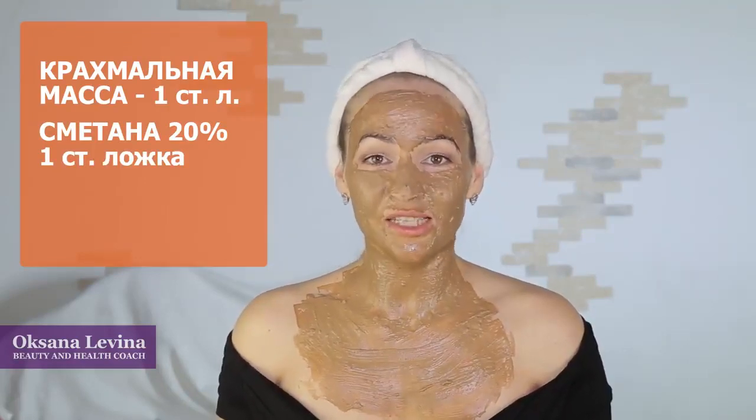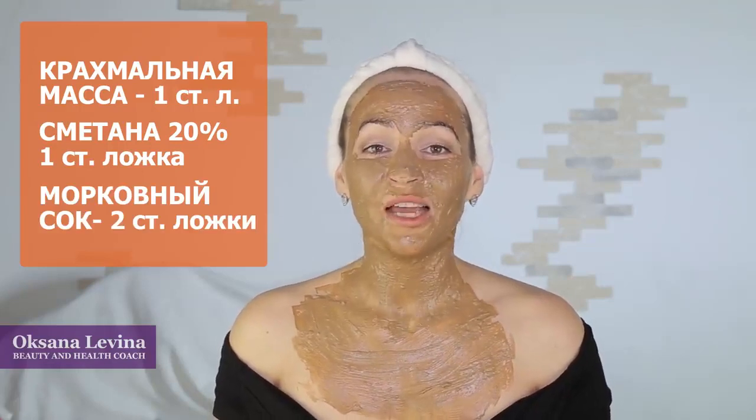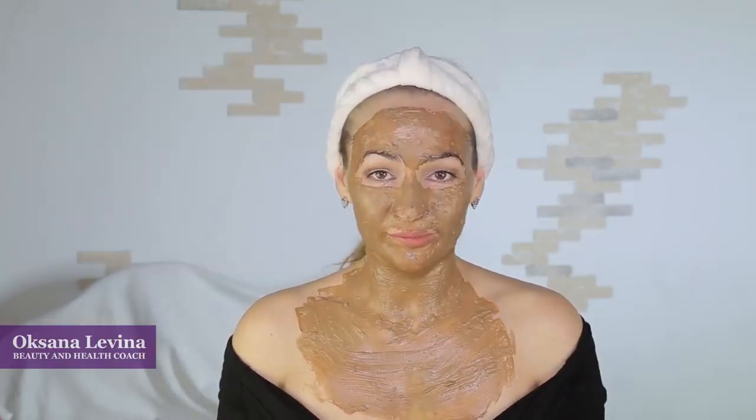Another face mask that is great for aging skin: you're going to need one tablespoon of starch base, one tablespoon of sour cream, and two tablespoons of carrot juice. Carrots have for ages been known for their rejuvenating properties. Leave this face mask on for 15 to 25 minutes. You can alternate and every day decide which face mask you want to do, until you use up your starch base.